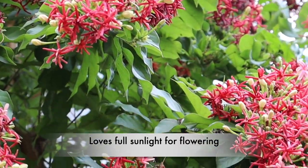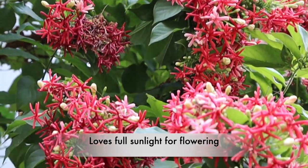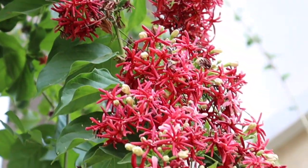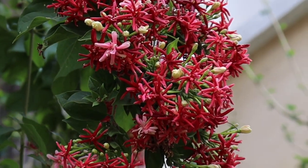Grow this plant in full sunlight only for flowering. If it doesn't get at least four hours of sunlight, this plant won't produce flowers. Yes, it will grow nicely — leaves and foliage will grow — but this plant will not produce flowers. For flowers, you must grow them in full sunlight only, be it a pot or in the garden.